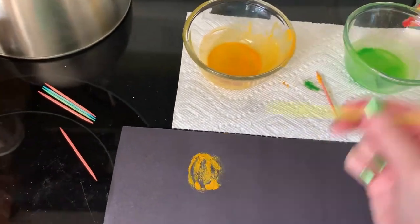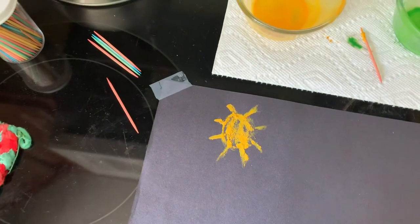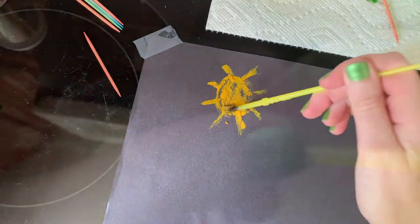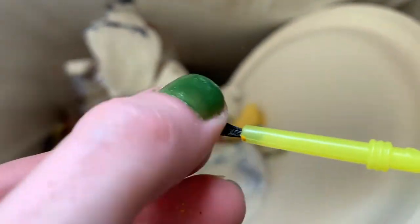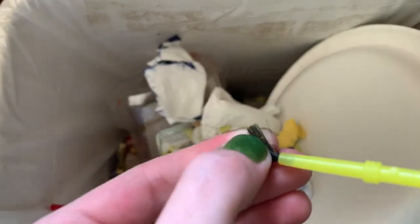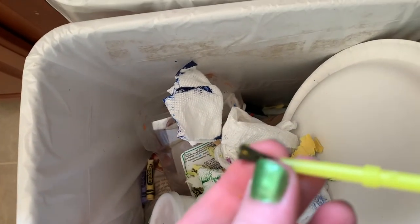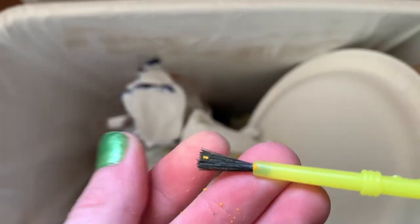I recommend taping your paper to your work surface so it doesn't slide. When you are done painting, let the wax on the brush cool and then rub the bristles with your fingers to break the wax chunks off. You won't get the brush perfectly clean, but this will remove most of the larger chunks. I recommend using the brush strictly as a crayon painting brush.